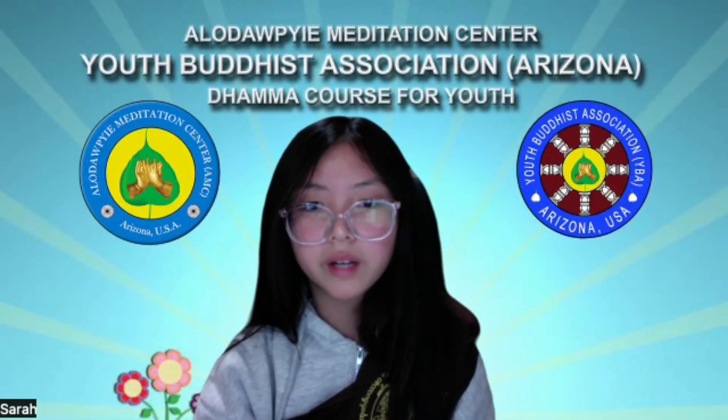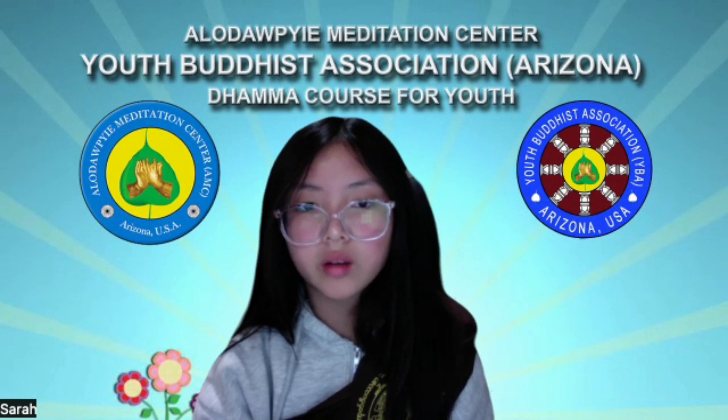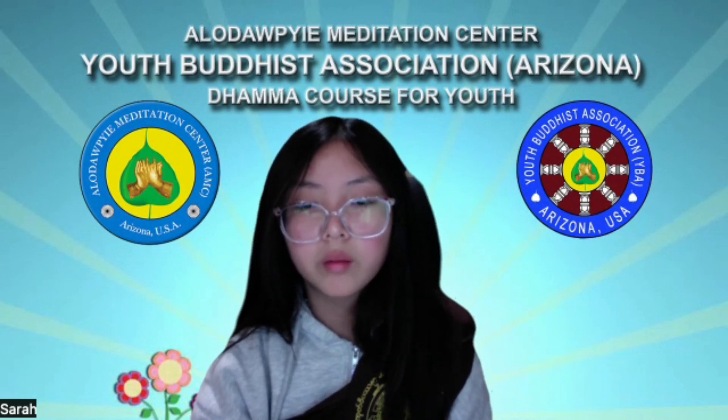Today we are going to practice guided muscle relaxation meditation. Before we begin, please straighten your body, center yourself in the middle of your camera, put your hands together with the right on top of the left with your thumbs connected and place them in your lap, then close your eyes.